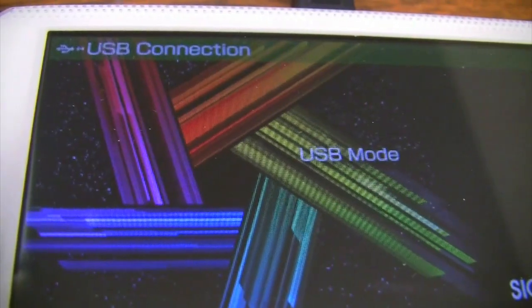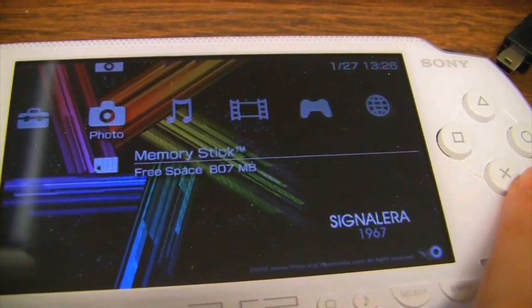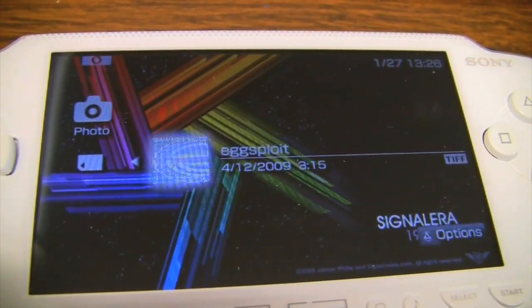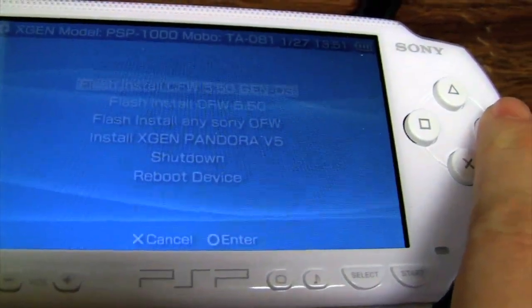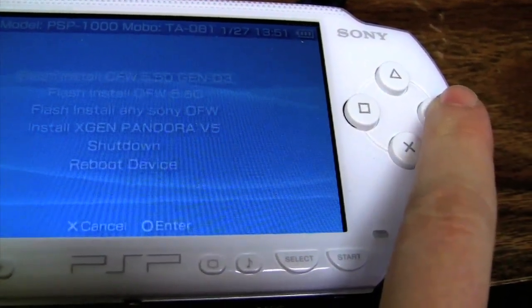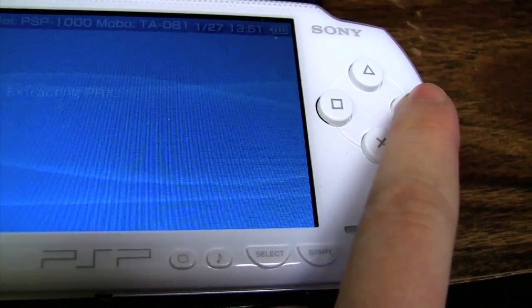I'm going to show you now a really quick overview of how to do this — there are other episodes where we go into more detail. Basically, after you've upgraded, you put the TIFF image in, it reboots, and then you're able to install the custom firmware. In this case, since it's a FAT, it's 5.5, and this is one of the latest custom firmwares that's still able to run all the fun goodies that we want it to run.